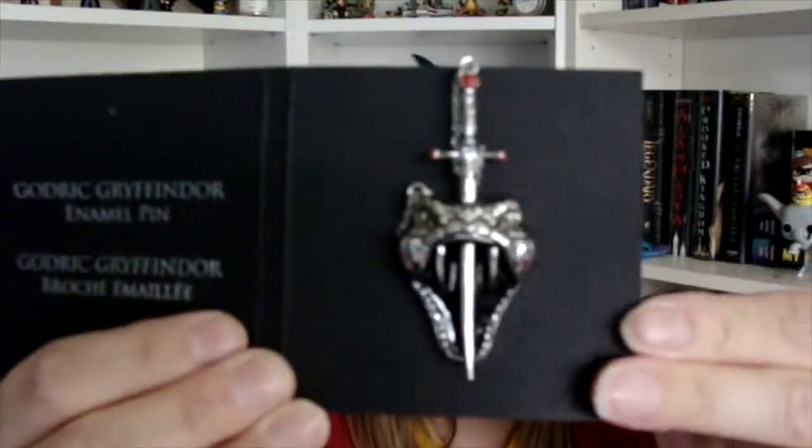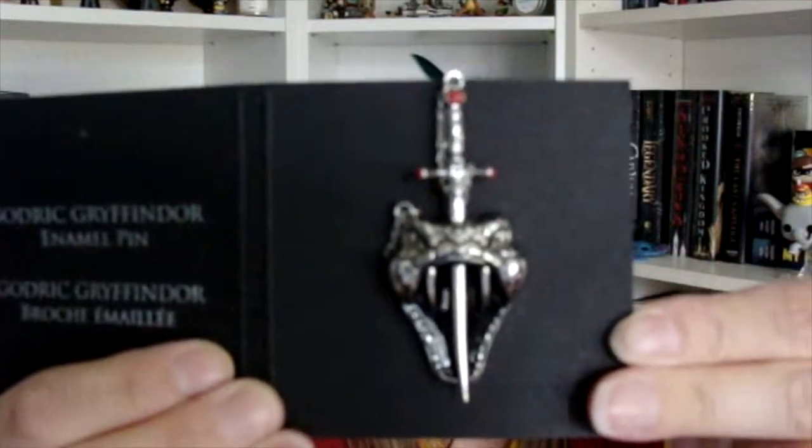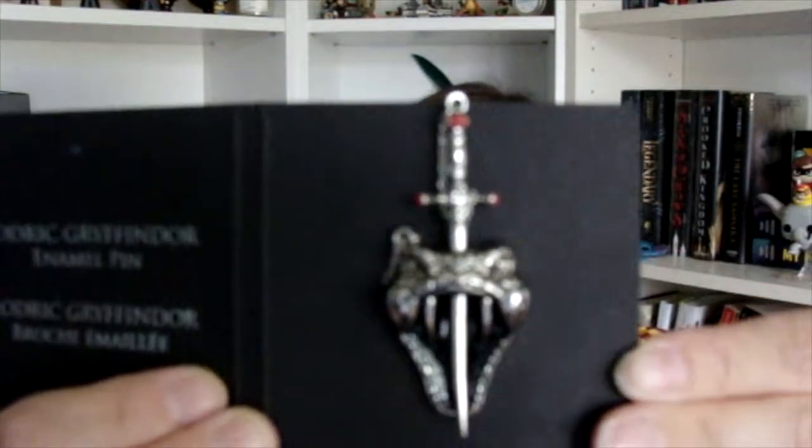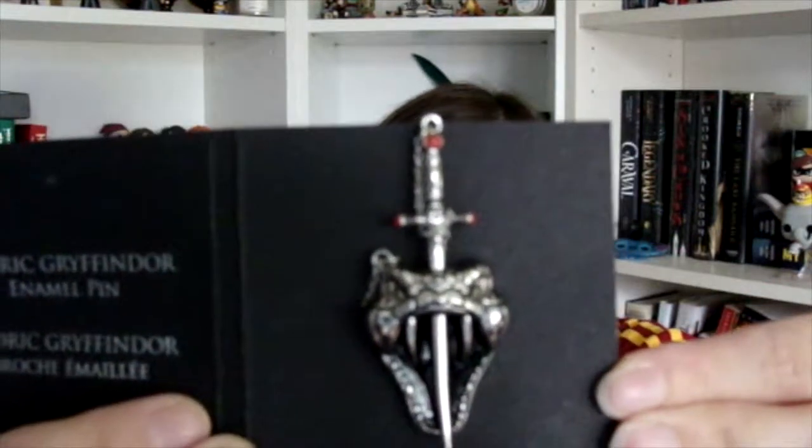Next thing we pull out is this little bag, and this is one of their collector pins. We have this pin that is the basilisk that Harry killed with the sword of Gryffindor. It is an amazing pin. Love that pin — such detail on that. Perfect.